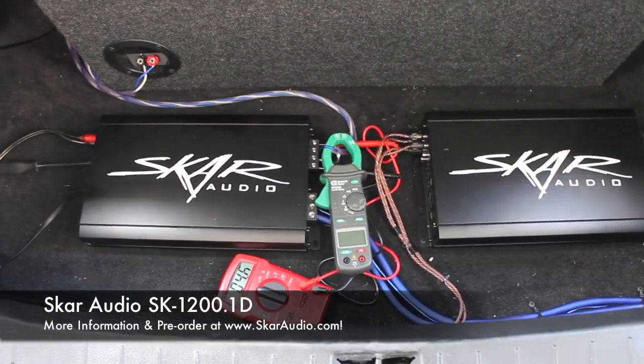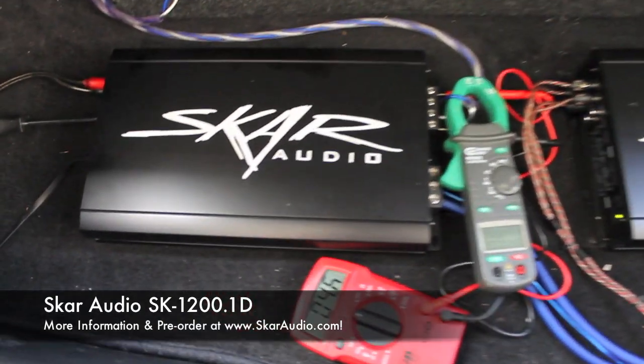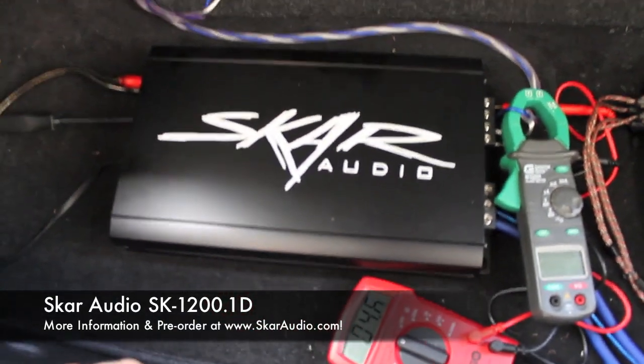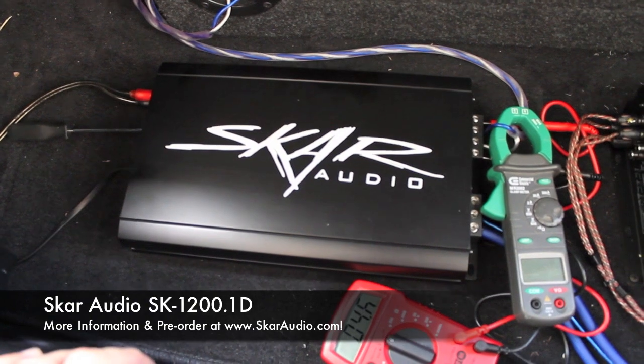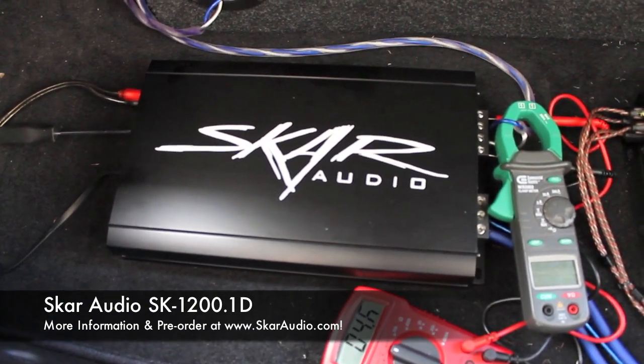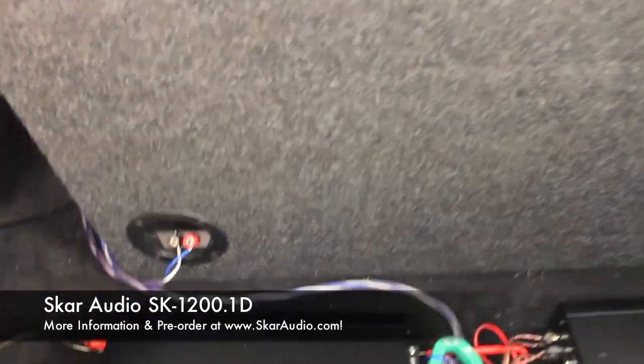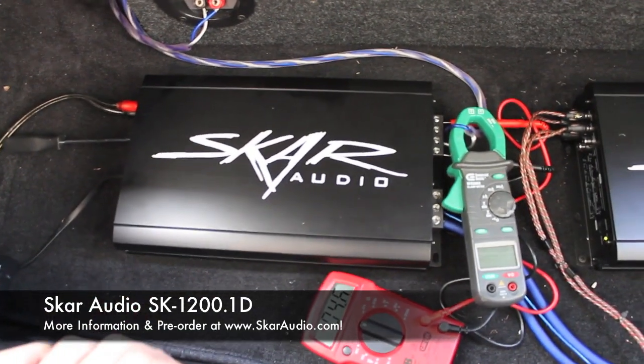We have a 50Hz test tone going right now. What we have is a SCAR ZVX 15-inch subwoofer — that's our 3-inch 1500-watt RMS subwoofer hooked up to this amp. It's faced inwards in my cabin right now, which you can see, and that's wired down to 2 ohms.